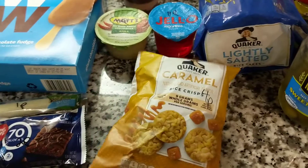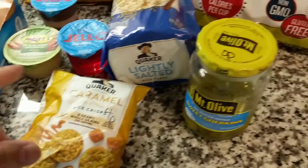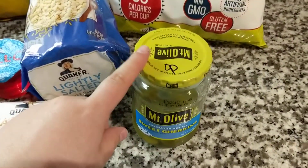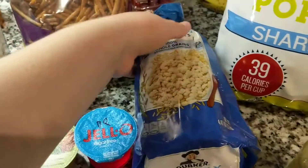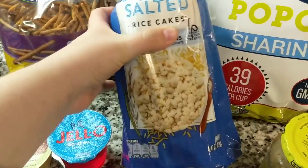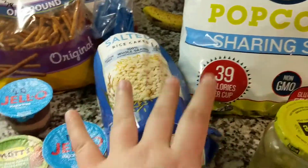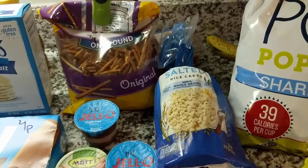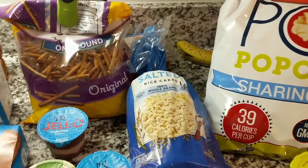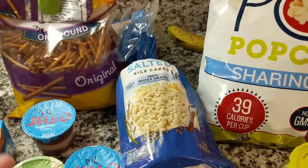If you're craving a sweet tooth, these little Quaker caramel rice crisps are four points for the full bag. Sweet pickles — this is like a good treat, zero points. These little Quaker lightly salted rice cakes are one point. What I like to do is drizzle a little bit of honey on top for a sweet treat. Depending on what honey you have — the name brand honey I got last time was like two points, but a lot of the honey I found is one point.